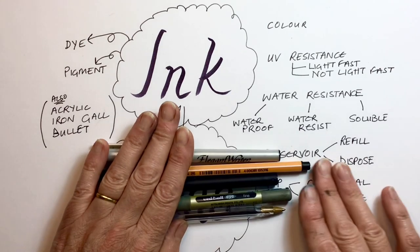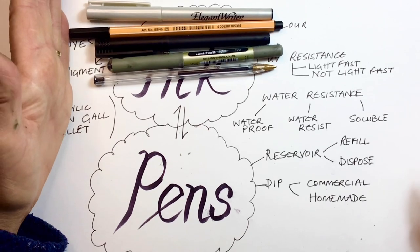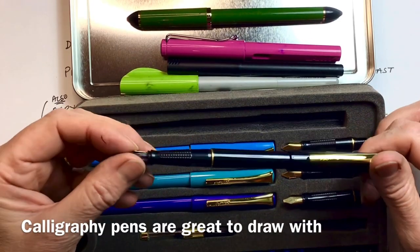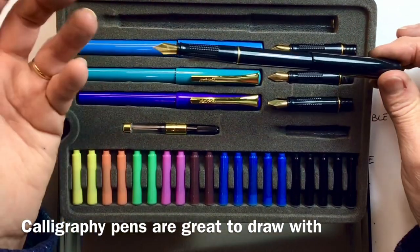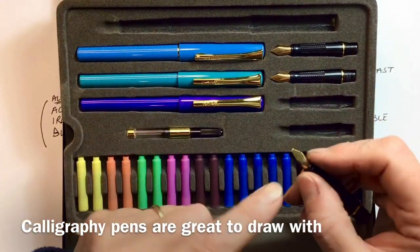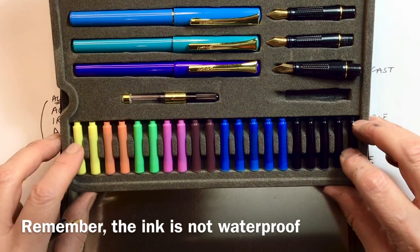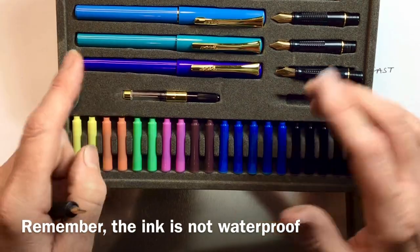Those are all disposable reservoir pens — they have ink in them, and when the ink runs out you throw them away. But you can also get reservoir pens that are refillable. The classic example is the fountain pen. Fountain pens are great to draw with — really enjoyable. They come in different widths, might come with little cartridges in all different colours, or you can get a little refillable converter, which is super.